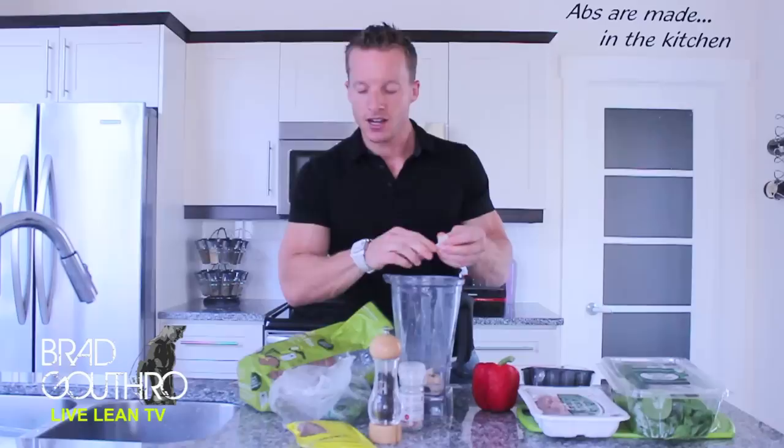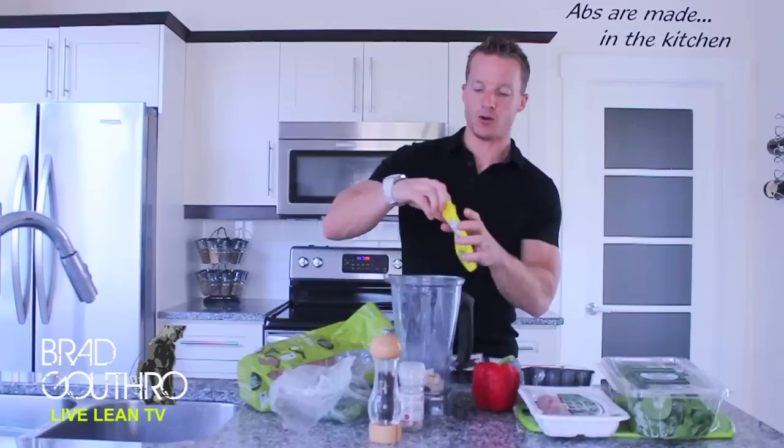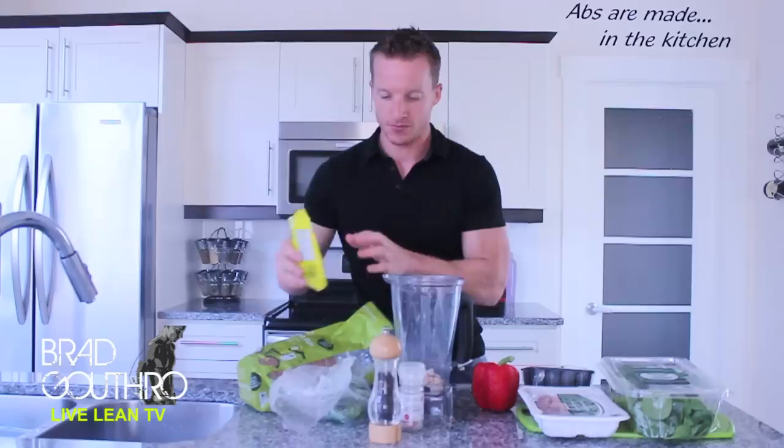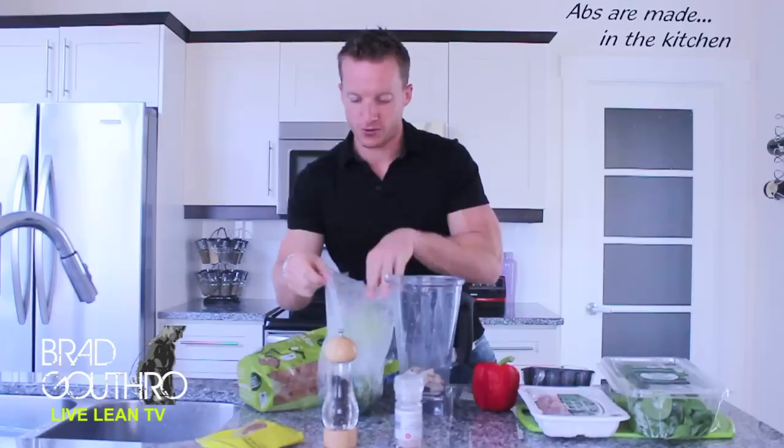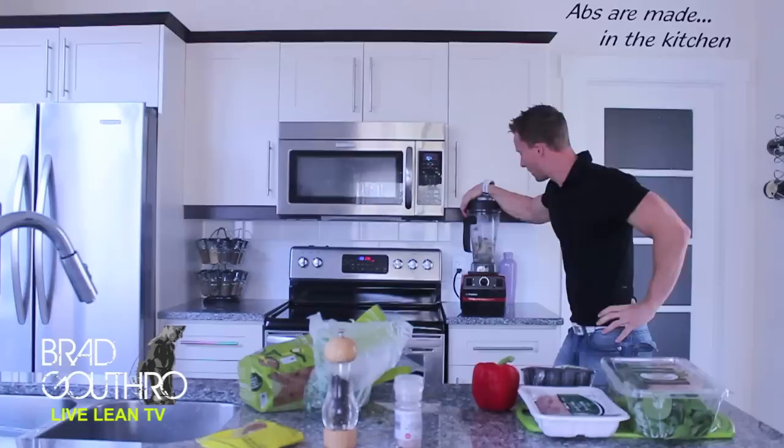We are then going to put in some spices. We always spice it up here on LiveLeanTV. We have a little bit of crushed red pepper, black pepper, some Himalayan sea salt, and lastly some fresh cilantro to give it that fresh herb taste. Let's grind it up. There is our turkey ball coating.